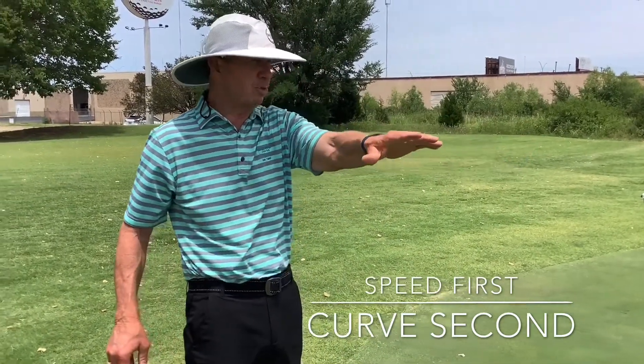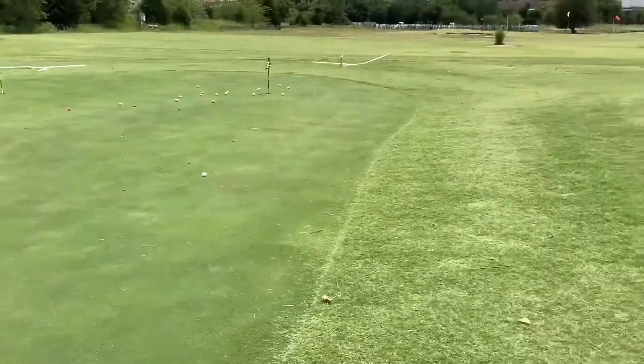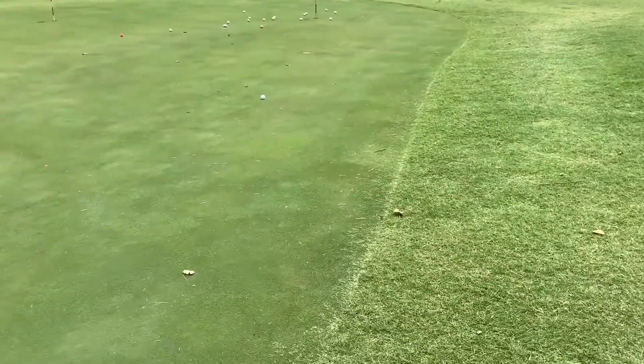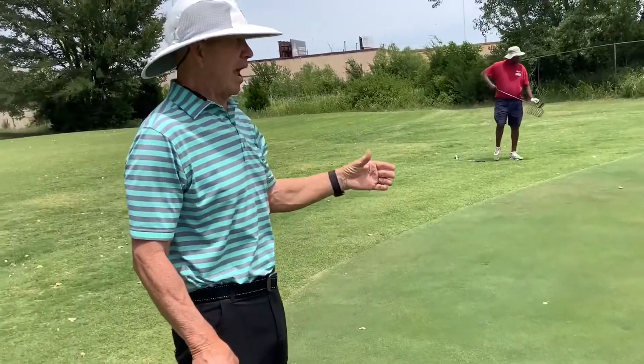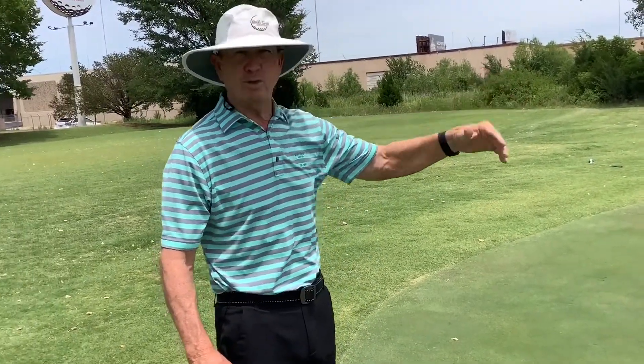As I start reading the curve of the putt, I look at the surrounds. For instance, this putt right here has got a bunker to the right of it with a big lip that falls down to the green, which is going to influence the putt. So I look at the surrounds. Another thing I look at is my fellow competitors — what is their ball doing up around the hole? I watch that very closely, and PGA Tour players do too.